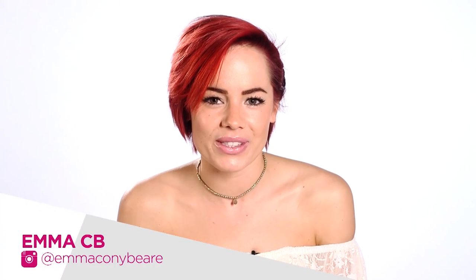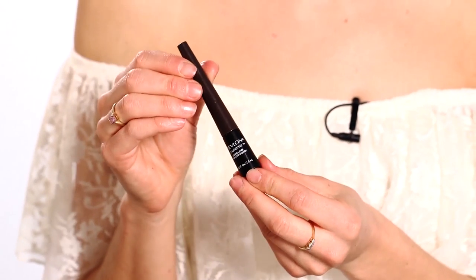Hey, I'm Emma C.B. and welcome back to Makeup Mileage on Pose. This series is all about getting more from your makeup and yourself. I've got this Revlon eyeliner and I'm going to show you three different effects you can get from it. So let's go.